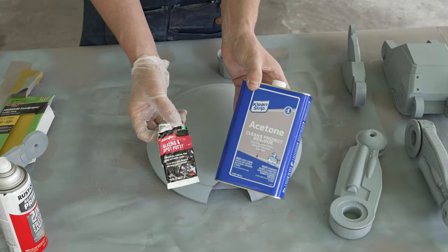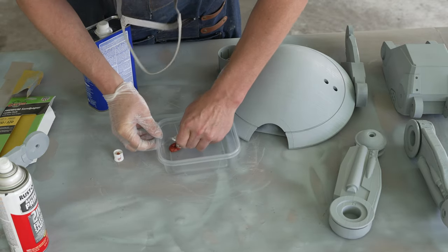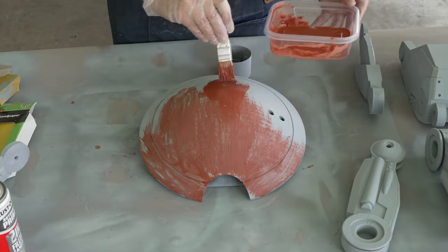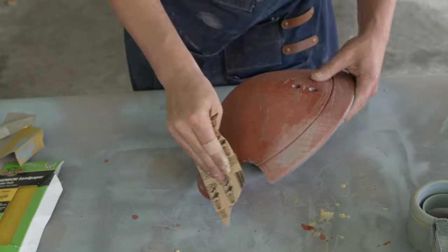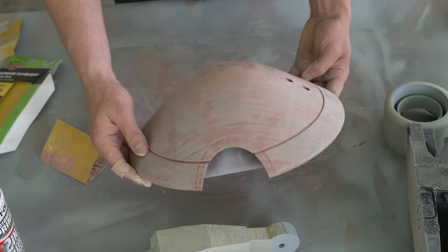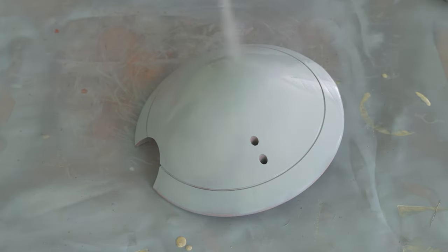The first is using Bondo filler mixed with acetone to brush on. You mix up some Bondo filler putty and acetone to an almost milkshake consistency, and then you just brush it on. Make sure you're outside with this stuff because it's super toxic. I hit it with a pass of 220 and then switched over to the electric sander and then 320. This ended up working really well — a coat of filler primer, and I'm pretty much where I need to be.